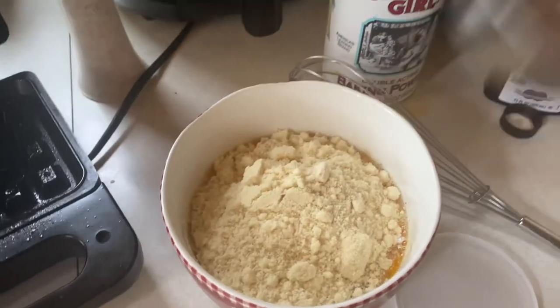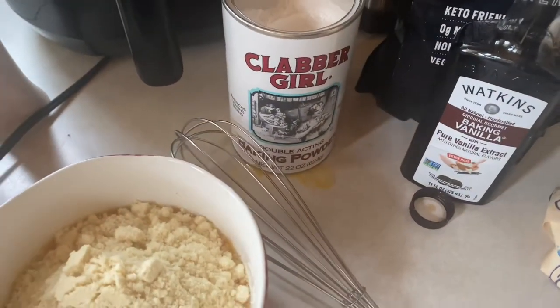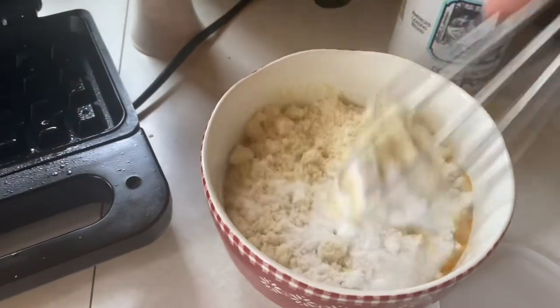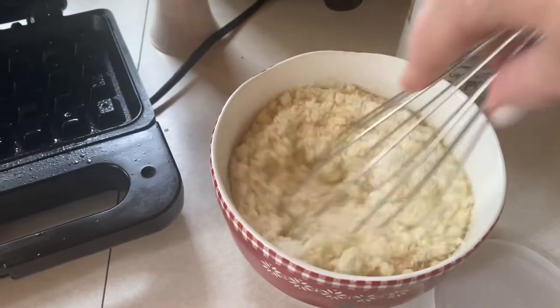I am using about a quarter cup of allulose sweetener. You can sweeten that as much as you like, or you can omit the sweetener entirely if you want.